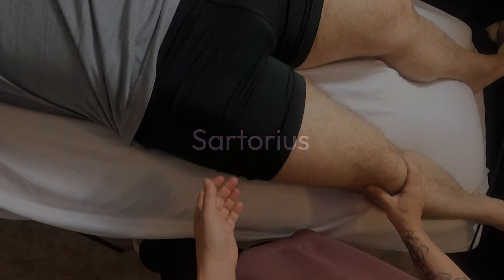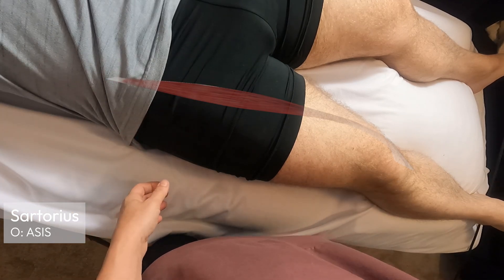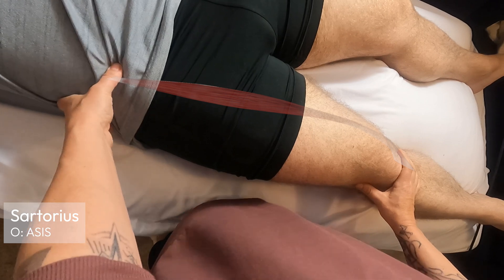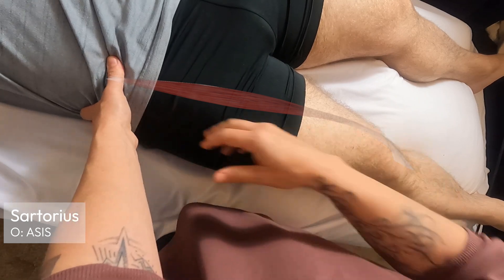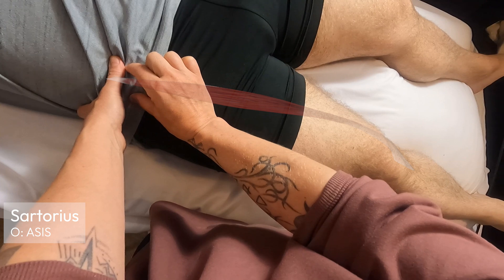I'm going to palpate the sartorius muscle, which is actually the longest muscle in the body. It does a bunch of things. The superior attachment of the sartorius is going to be the ASIS, and it shares an attachment with the TFL muscle, but it's slightly more medial. The ASIS is at the top, and it's about two fingers wide or so.